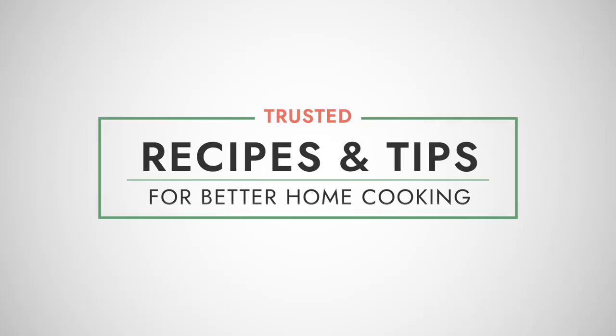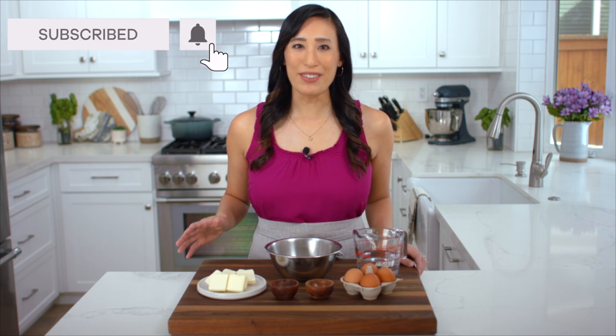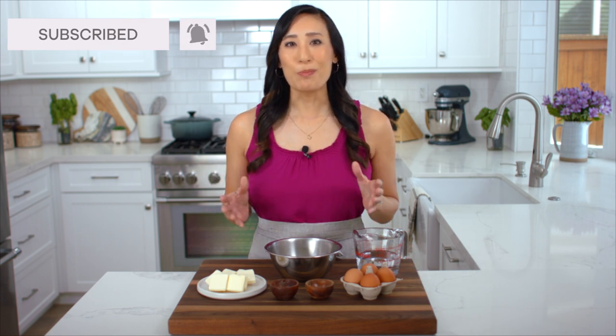I'm going to show you how to make a classic French dessert filled with sweet cream and dusted with powdered sugar. It's a recipe made to impress, and making a light and airy pâte à choux is a lot easier than you think. I learned how to make pâte à choux in culinary school and it's a really simple technique. It's made from common ingredients you already have in your kitchen, and once the dough is baked it's going to create these delicate light hollow shells that we're going to fill with whipped cream.